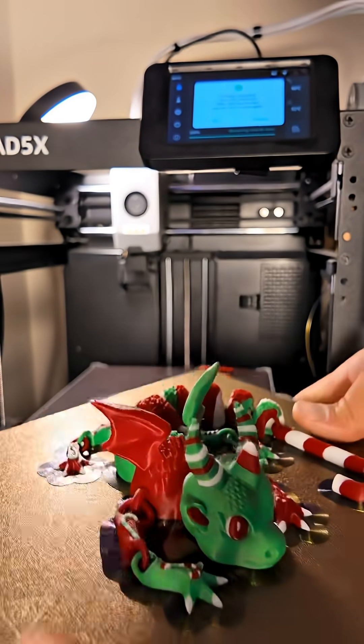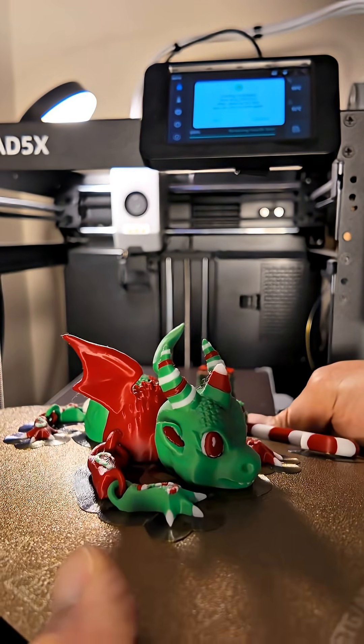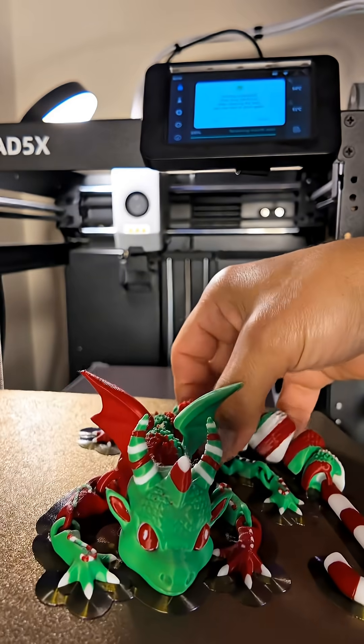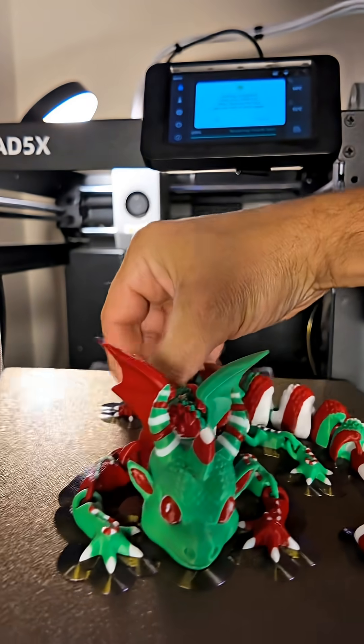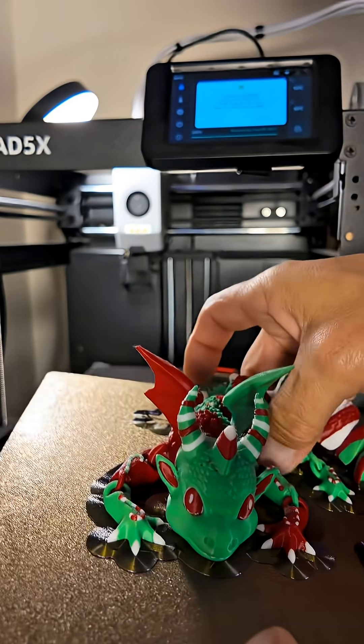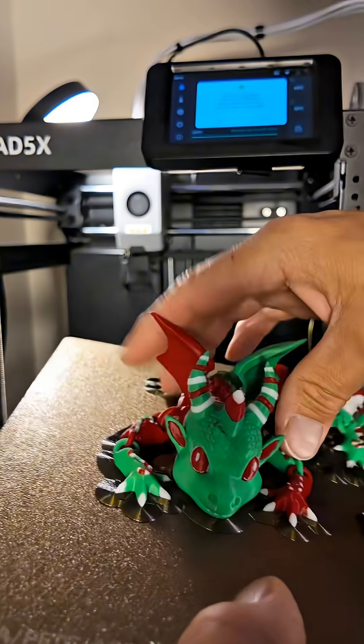Now this 85X has this magnetic PEI sheet which is flexible. You can just pop your print right off like this — that's how easy it is. Look at how easily this thing comes right off. I'll do it in live time just so you guys can see what it looks like.